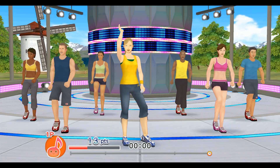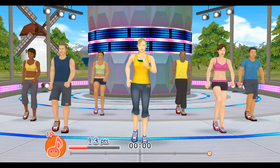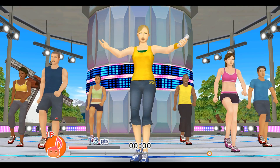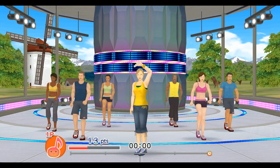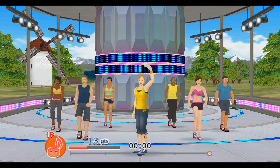Those are the right movements. Let's keep up the good work. You worked up a great sweat. I can't wait to jam it out with you again next time. Until then.